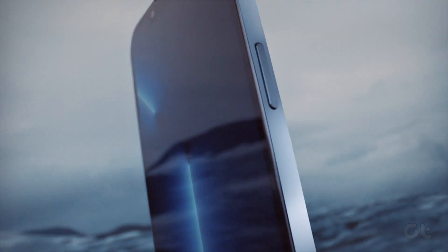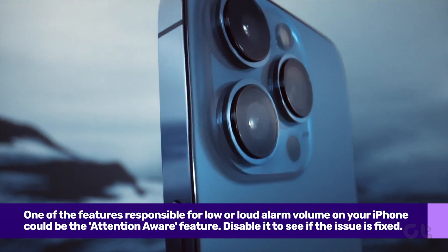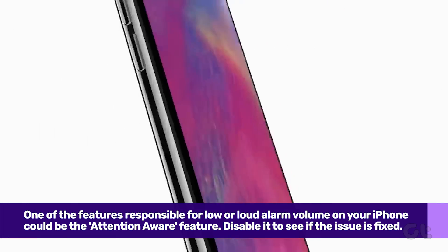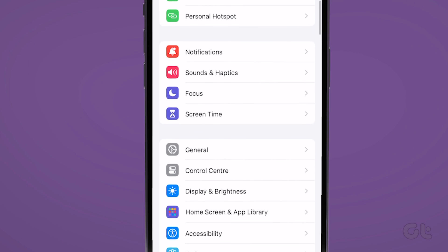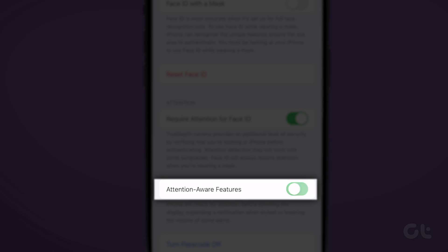One of the features responsible for low or loud alarm volume on your iPhone could be the Attention Aware feature. Do note that this setting is available on devices starting iPhone X or later. To turn it off, go to Settings, then go to Face ID and Attention, and turn off the toggle for Attention Aware Features.